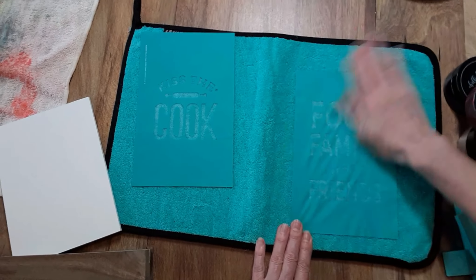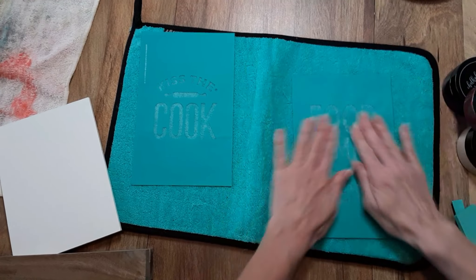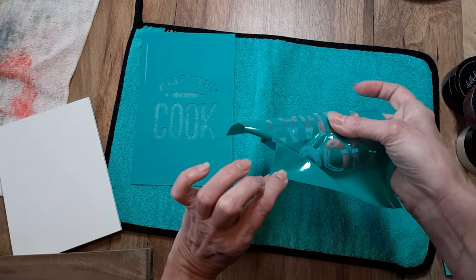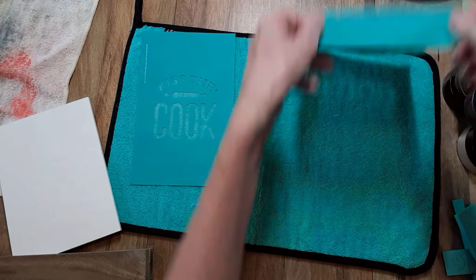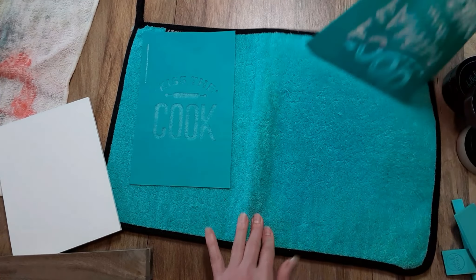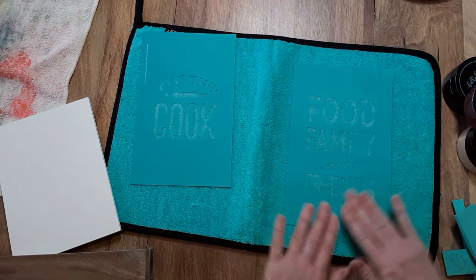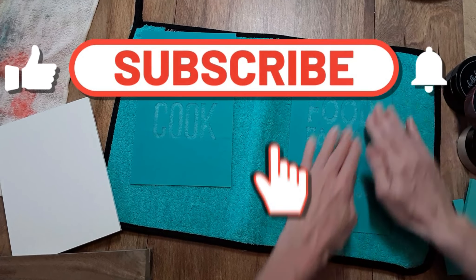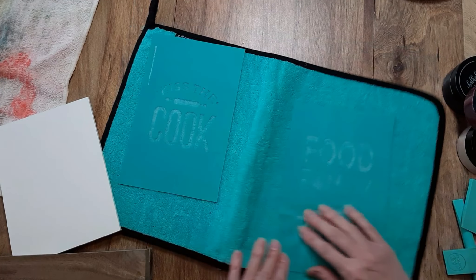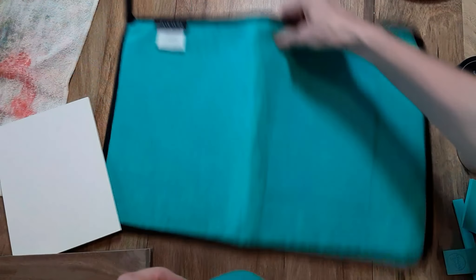I'm going to fuzz this so that when I'm ready to do the other side, we won't have to fuzz it again. If at any time during this video this gives you some inspiration or ideas — maybe color combinations for a project — please do me a favor: it helps me with YouTube, and I would greatly appreciate it if you could subscribe, like this video, and click that notification bell so you'll be notified whenever I do another video. I think that's fuzzed enough, so I'm going to set my fuzzing cloth aside and do this one first — Kiss the Cook.